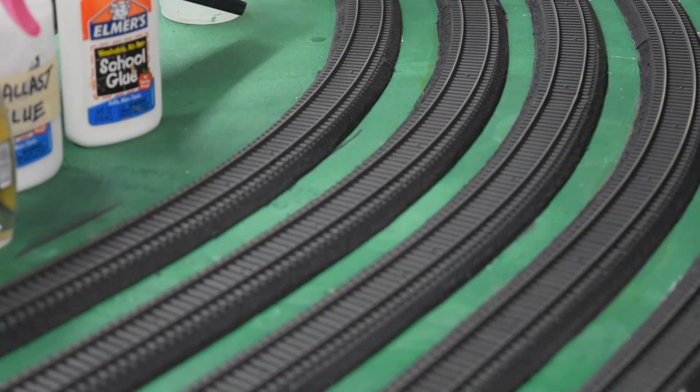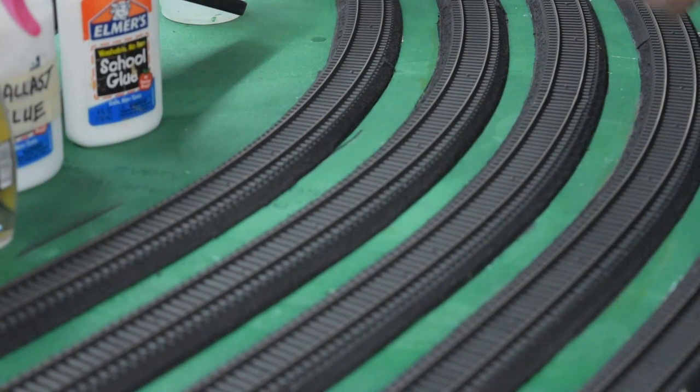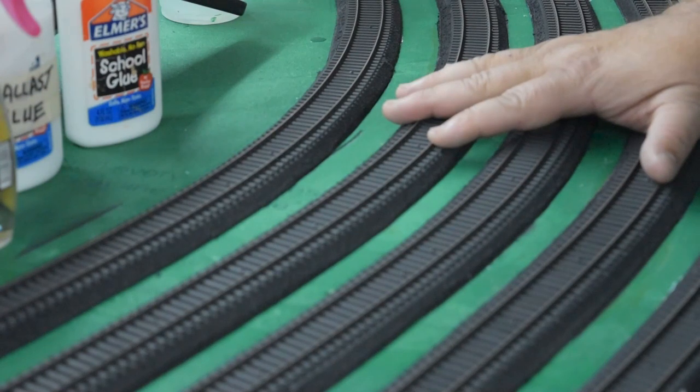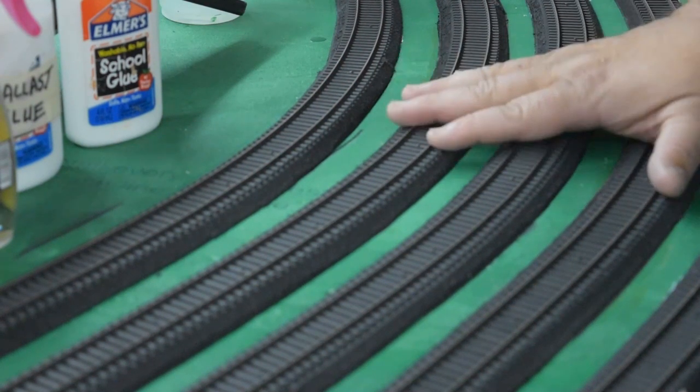Today I'm going to show you the way that we do ballasting that is quick and efficient and gives you a very nice, clean ballast look to your tracks. There are hundreds of videos out there showing how to do ballasting. Some of what you'll see here is a little different, some is the same — we've mixed the best techniques to come up with one of the most efficient ways to lay down your ballast, save you time, and make your productivity that much better.